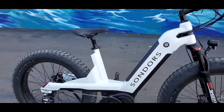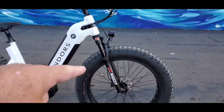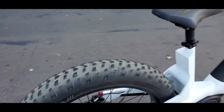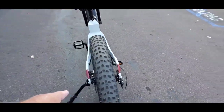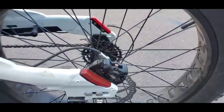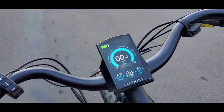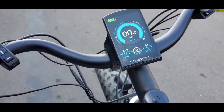We have a 750-watt Bofang mid-drive motor, 4.9-inch tires, integrated headlight, integrated brake lights, and it is a 7-gear transmission. Hydraulic brakes — these are the Tektros, the same that are on my bike. You got the Saunders-labeled Bofang gauge; it's the same gauge as mine.